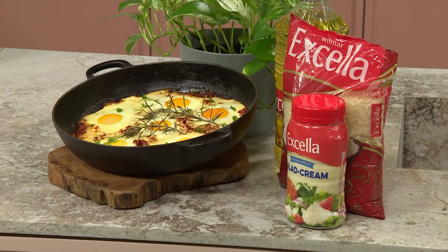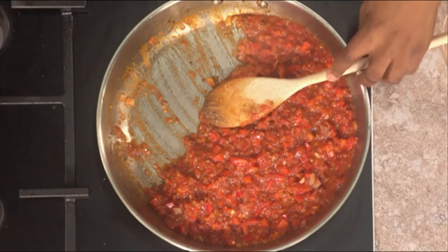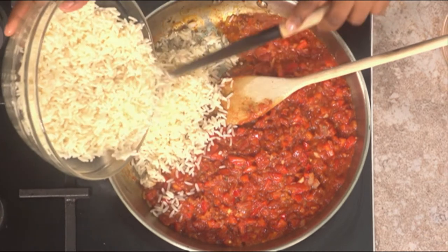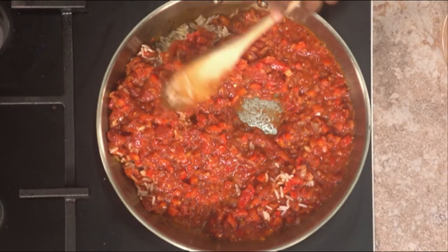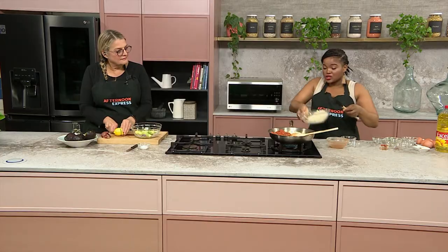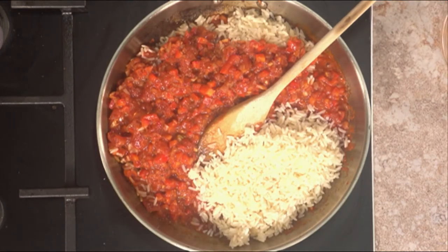If you want to get this recipe, make sure you go to AfternoonExpress.co.za — get the recipe, make it, and share it with your family. Now I'm going to layer my rice at the bottom. The rice is going to create a crust, kind of like rice pudding. We want that crust at the bottom. This keeps the dish economical and stretches it — you could feed a family of eight if you make two portions.